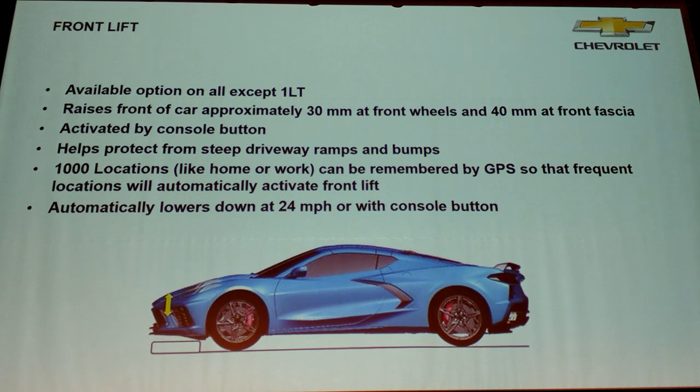The front lift system — when we did the reveal, it was really hard to hear the audience reaction from up on stage. But the one thing I did hear was all the cheers and applause when we said we were going to do the front lift system. Corvettes historically are very low cars with very low aerodynamic panels, so it doesn't take much of a speed bump or ramp — you can hear the air dam scraping on the bottom or rubbing the chin of the car. We've long wanted to do this.